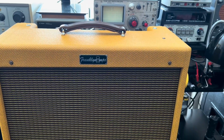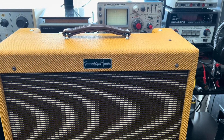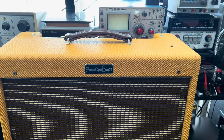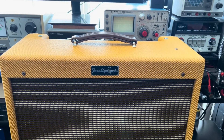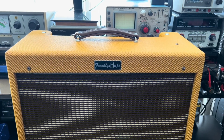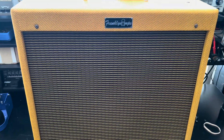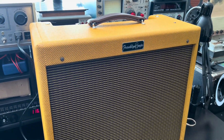It looks like I paid the price for this month anyway and we're back into the tube stuff again. I have a Blackface Princeton Reverb coming up after this one, and also a '63 Vox AC30 — '63 and a half maybe. That's right in Lyle's wheelhouse. We'll see what's up.